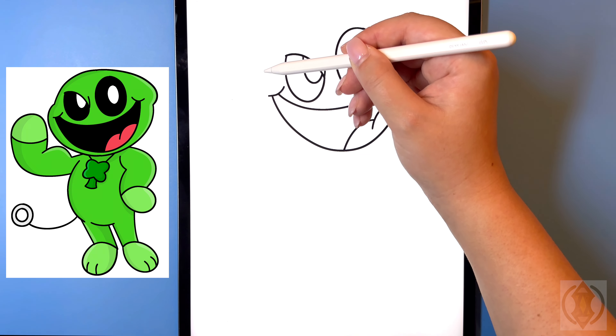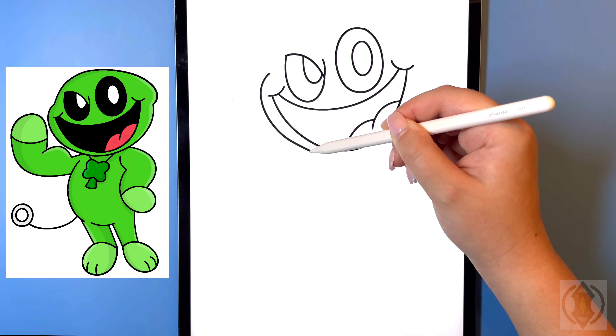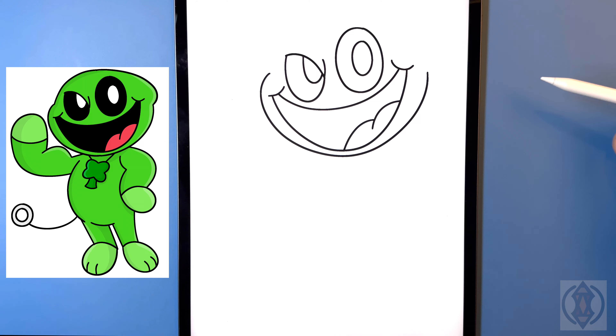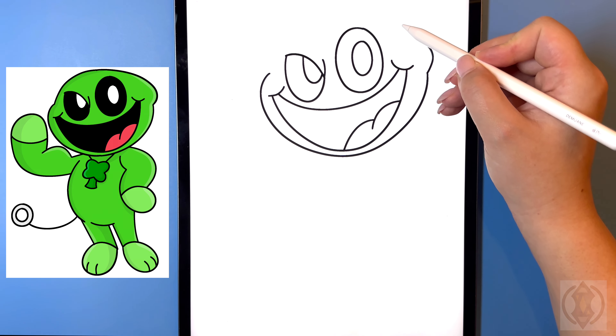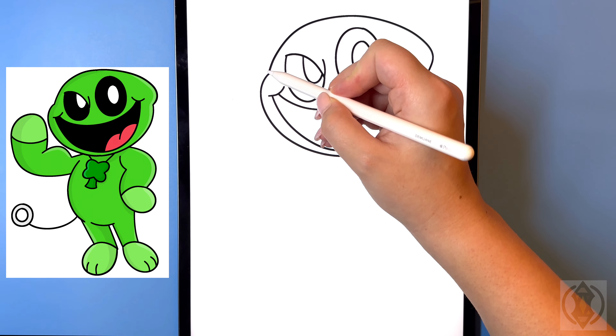Let's draw on the head now. On the left hand side coming out, we're going to curve this line around and bring this all the way over and up, ending that so it's on a diagonal. To the right of this, in the corner, we're going to extend this line out, curving this up, and bring this all the way over and down.